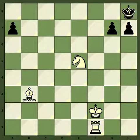Everybody knows Smothered Mate, Arabian Mate, Boden's Mate — those are more well-known, but I haven't really seen a name for this one. So sometimes I call this the Karpov joke, for reasons I will show you later.